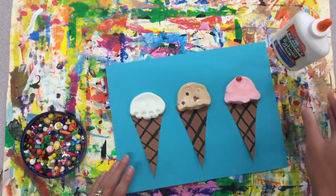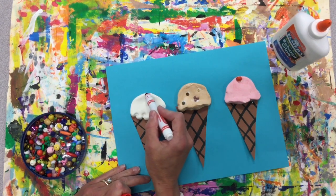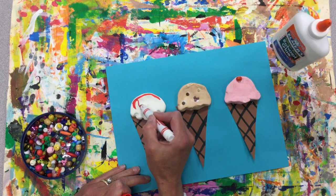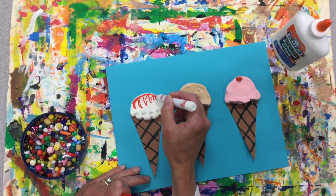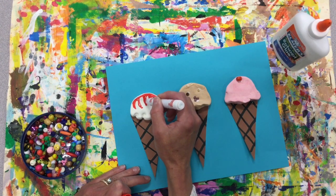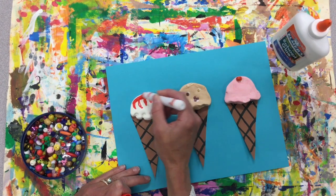If you also want to add some sauce on top, you can. If I have a strawberry sauce at the top, I could use my marker to have some dripping down and color it in, and have it drip a little further down.